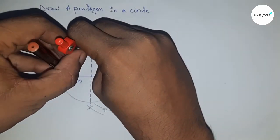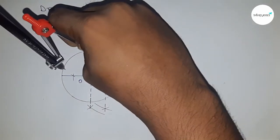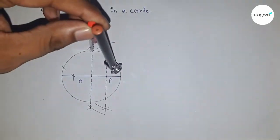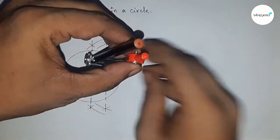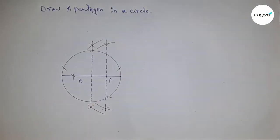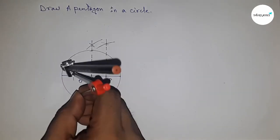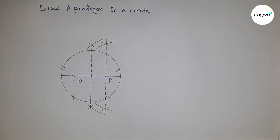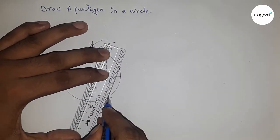Now taking the length from this point to the next by compass, cutting here. Then placing the compass at each successive point and cutting arcs around the circle with the same length to mark all five equal divisions.